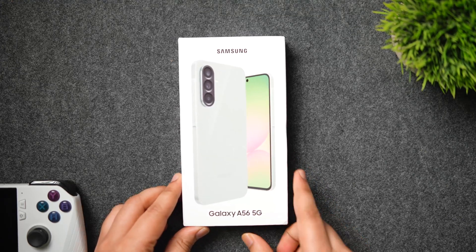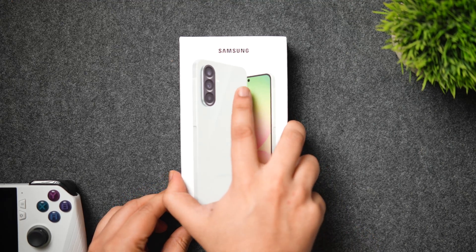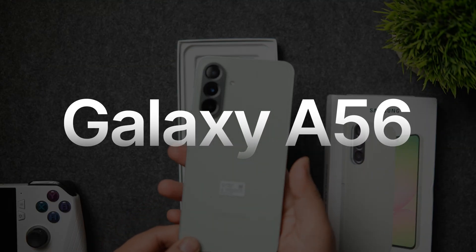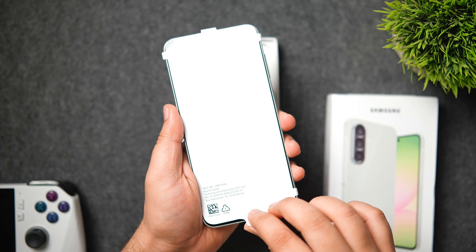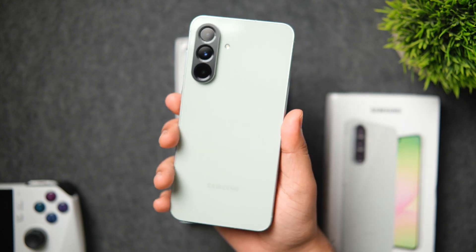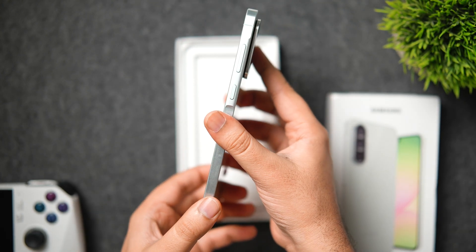Welcome back to a brand new video. Today we are checking out one of the most popular Samsung A series smartphones — the all new Galaxy A56. We have got this in awesome olive color, which actually looks really good. Straight away when I pick this phone it feels extremely comfortable and quite premium to hold, thanks to the glass back with a proper metal aluminium frame.